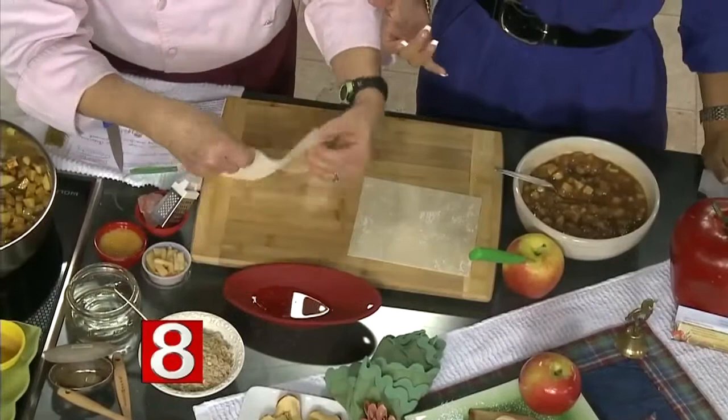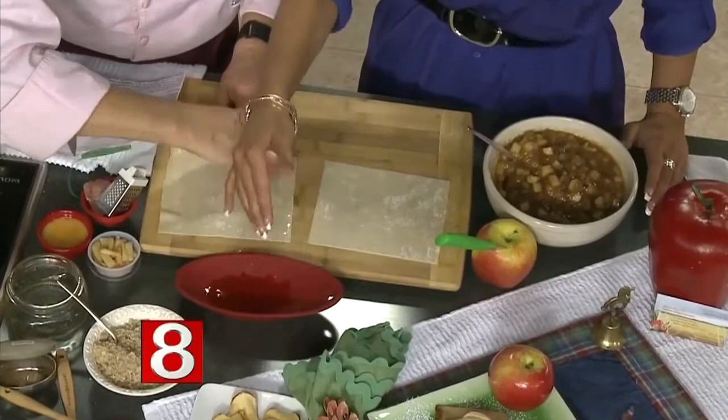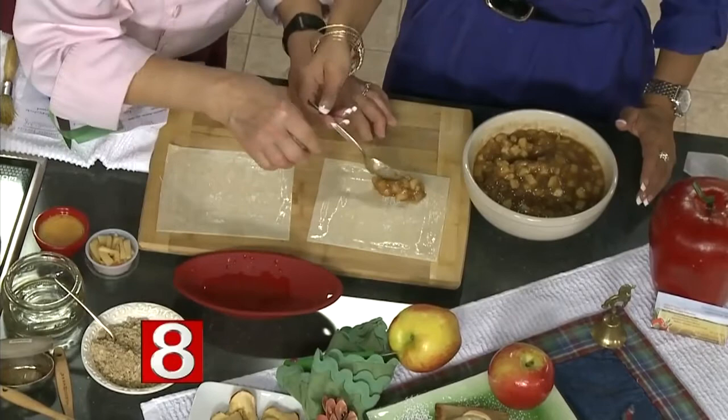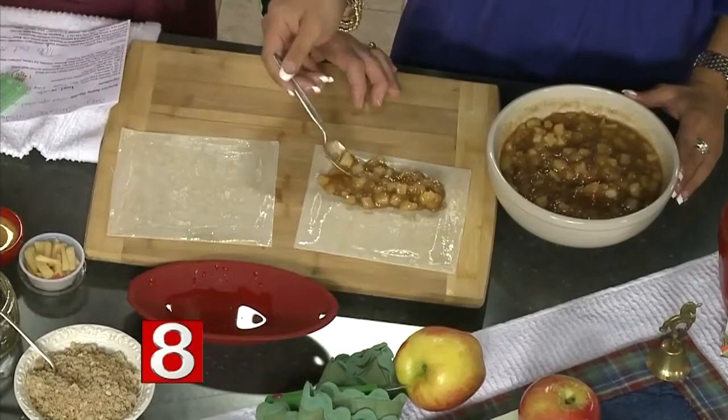Now we put together the tartlets. Here is the large wonton skin — keep them covered with a damp towel or they'll dry out and get too crispy to work with. See how nice and pliable it is. Moisten your fingertips and go around all four edges about a quarter of an inch in. Get your filling and put some right in the middle, down towards the lower third — don't go too close to the edge because that's where you seal it. Three cups of cooked apples is enough for six wonton skins.